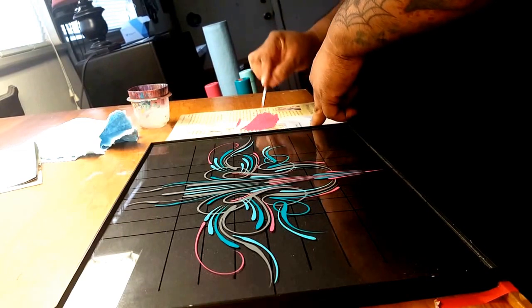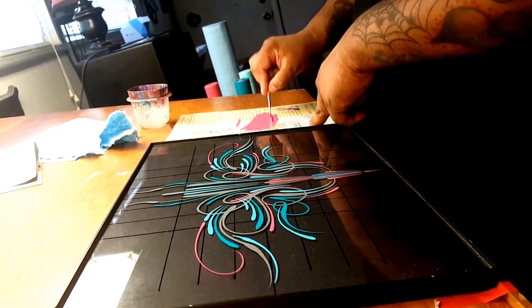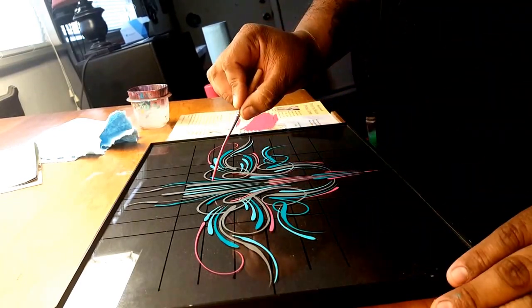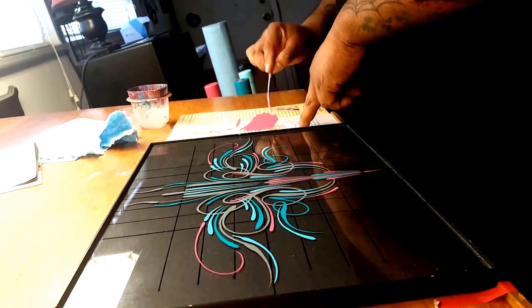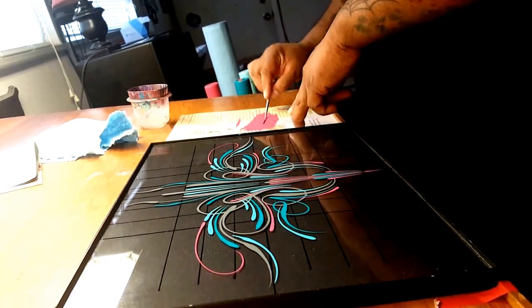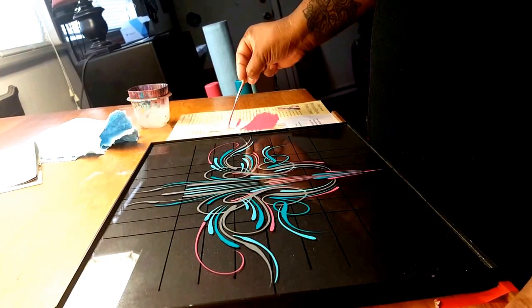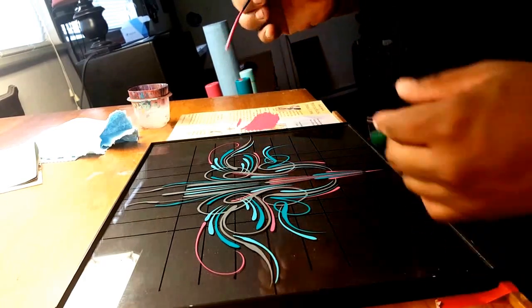So you load your brush really good. Try not to reduce it too much if possible, because it'll start to take some of this paint off with the reducer — with the mineral spirits. What you want to do is give yourself a nice chiseled tip by knocking off some of the paint off the tip.